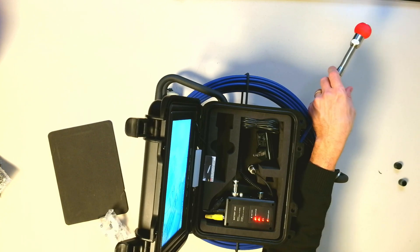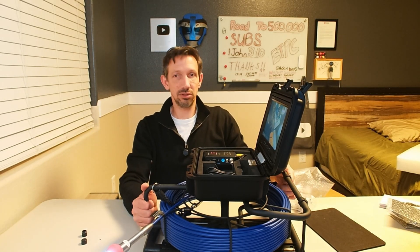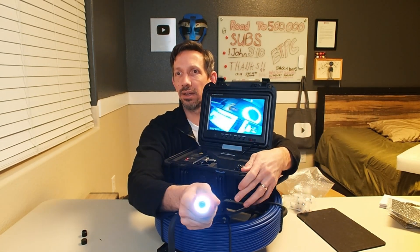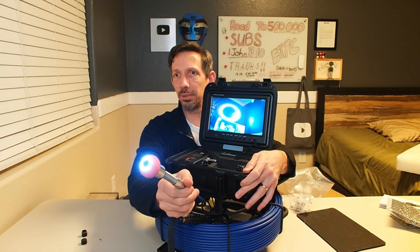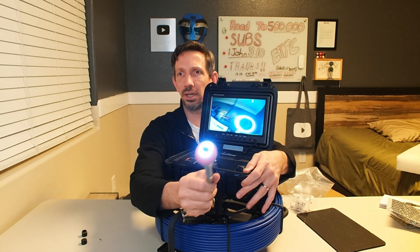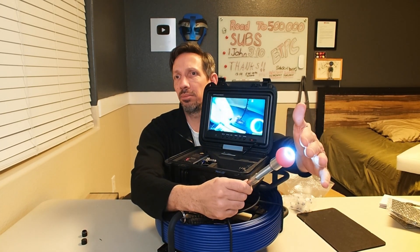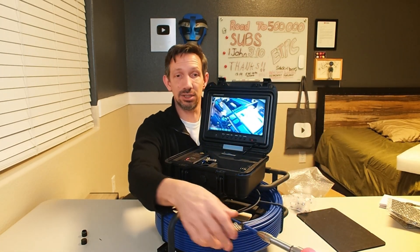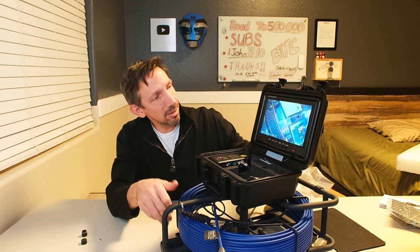Let's check out the screen here. Switch this around so we can see it. I can look at myself there — I'd have to turn it around to see my hand. It has our little LED lights on there, and a 9-inch screen.